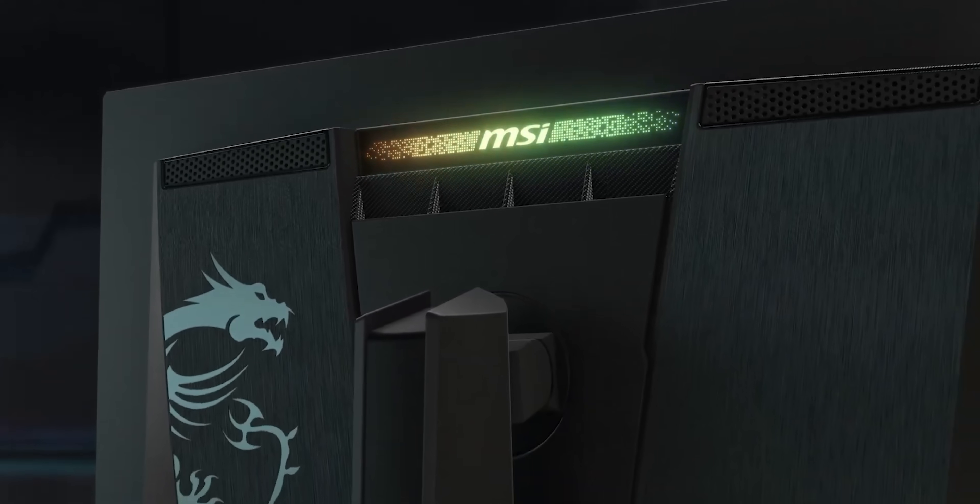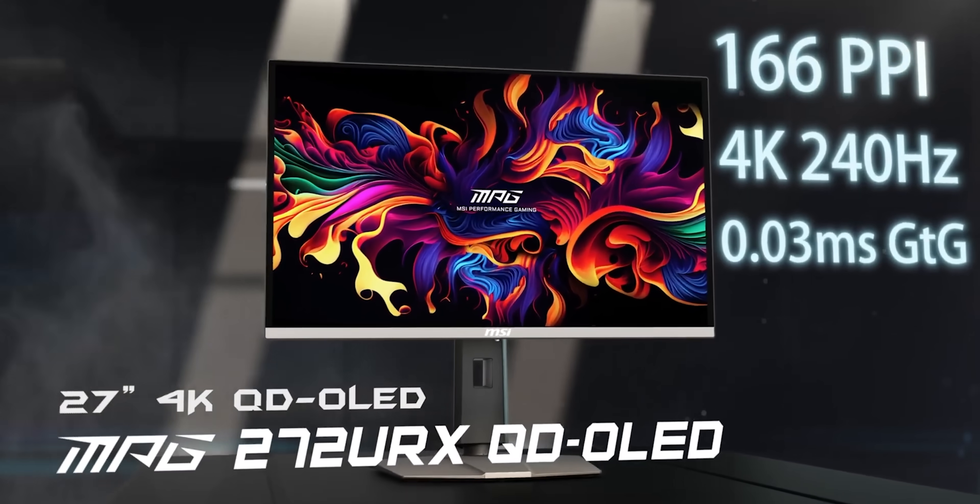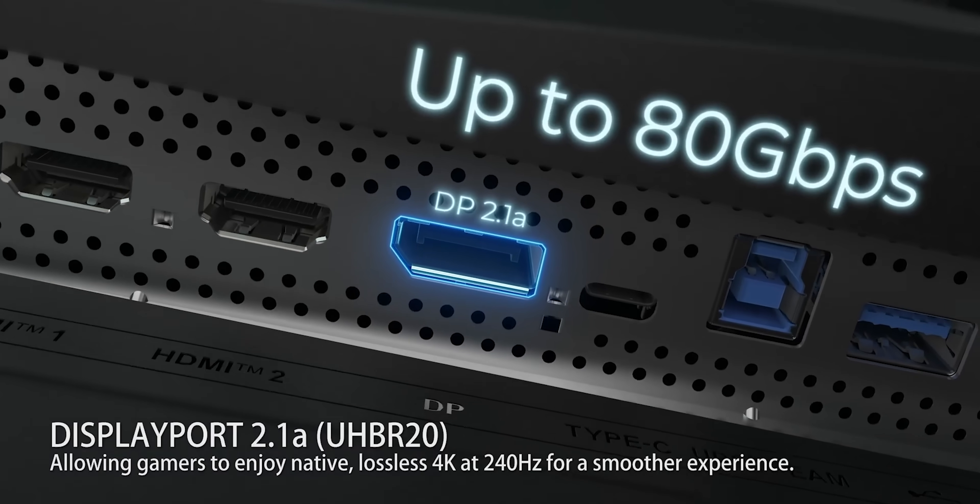Now for a quick word from our sponsor, MSI. Their MPG 272 URX QD OLED monitor comes packed with features, including a 240 Hz refresh rate and support for DisplayPort 2.1a. Check it out using our link in the video description.